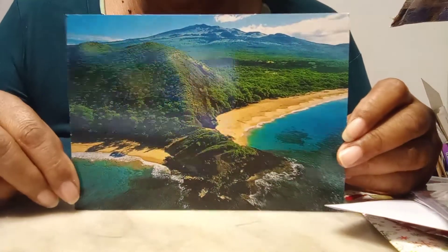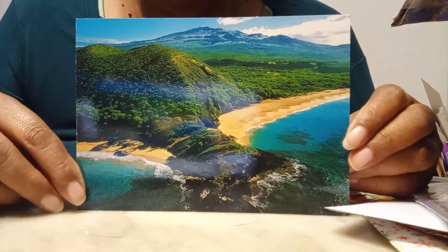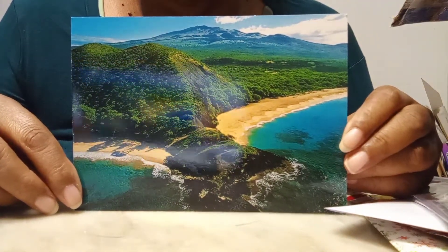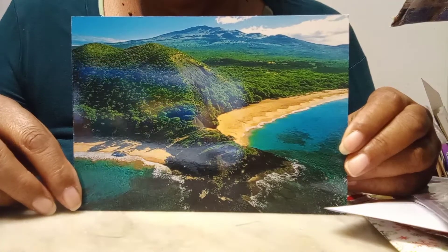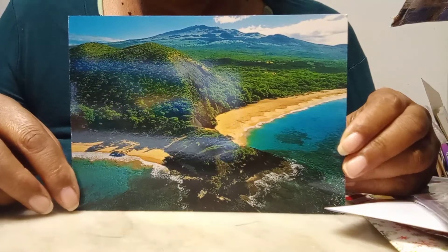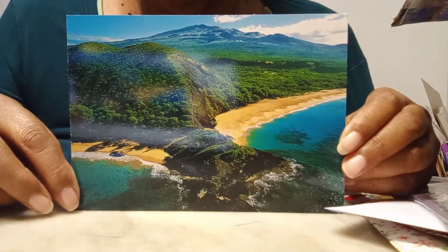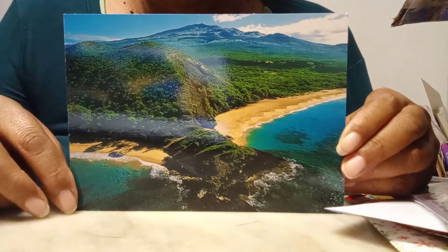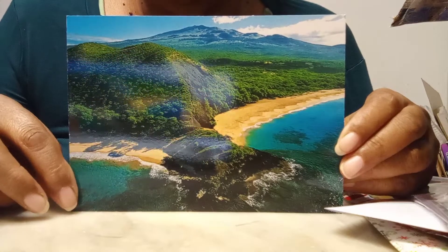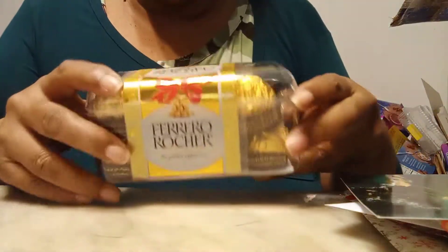Also inside the box she gifted me this postcard from Hawaii. Gayla is originally from Hawaii and we share the love of islands together because we both know what island life is all about. I've never been to Hawaii but I know that it's a beautiful island. Thank you for the postcard, I will definitely cherish this — she just came back recently from a trip over there.